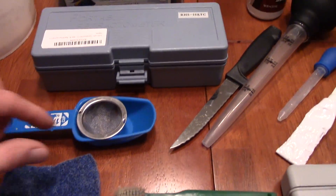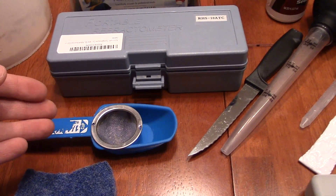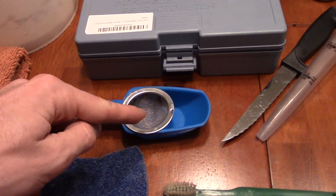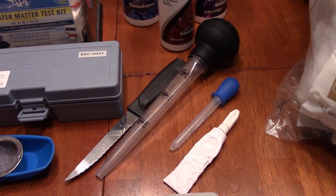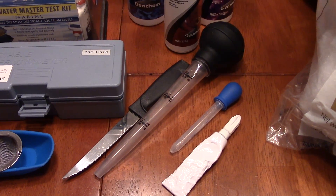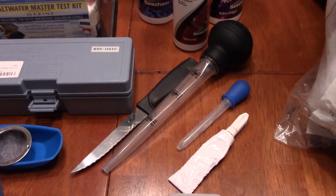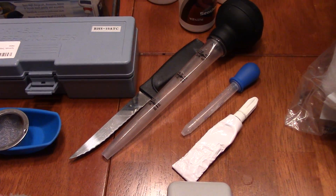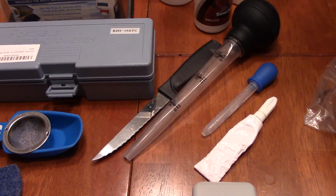Now here we've got the feeding portion. Here is a small filter — this is for the frozen food. I put a cube in here, rinse it under tap water, then put the food into a measuring cup and suck it out with a turkey baster. A turkey baster is a very critical tool in keeping a saltwater aquarium. It's good for feeding your tank, getting detritus off your rocks, sucking up stuff in the sand, and various other things. You're definitely going to want one. If you're wondering what the knife is for, it's just to cut the frozen food cubes because I can't use a full cube at once — it's way too much food for my tank.